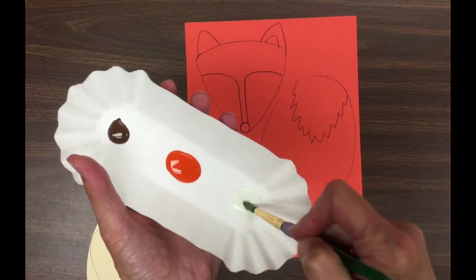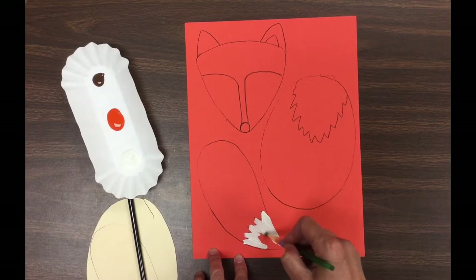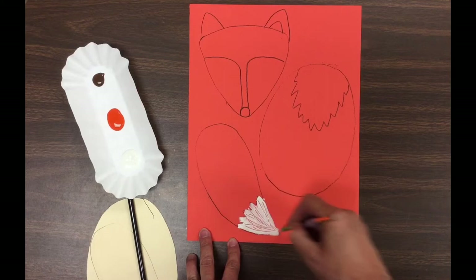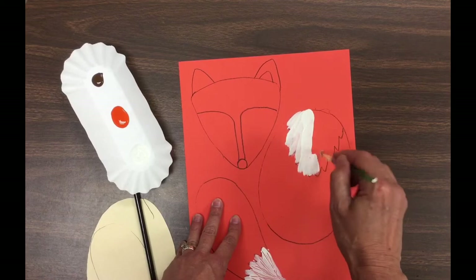Now we're using three colors today, starting with white first. Go ahead and paint your fox's white fur — it goes at the tip of the tail. When you're painting, I want you to turn your paintbrush upside down and add some texture to your fox's fur by drawing into the white paint. If you let it dry it's not going to work, so if you want to add a furry texture, you have to do it while the paint is still pretty wet.